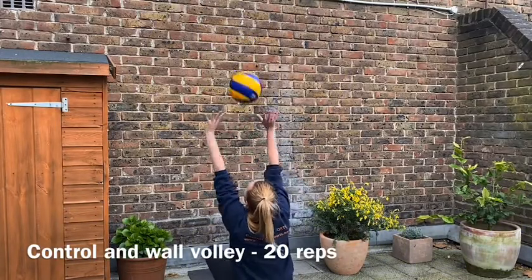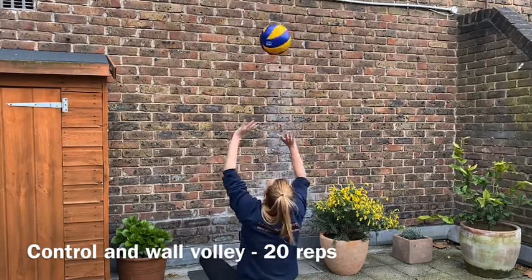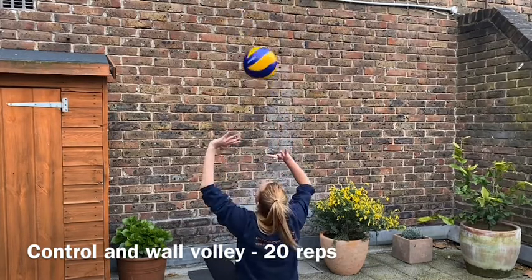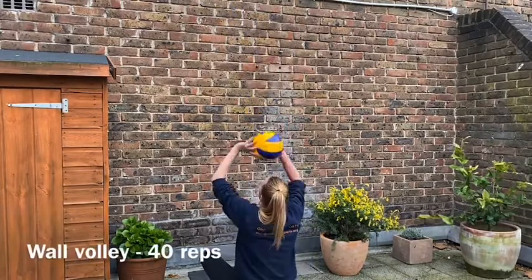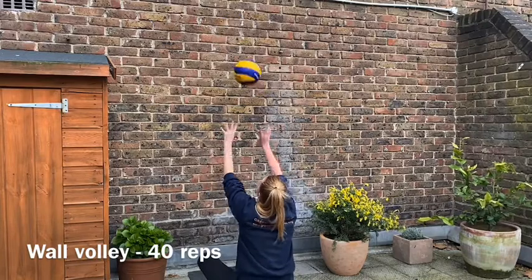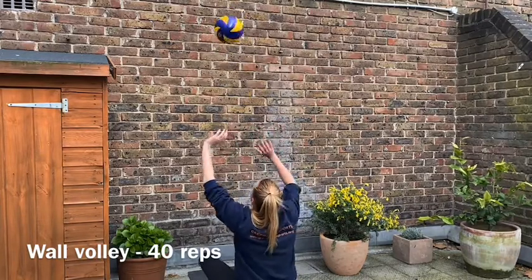Find a wall space, have a little control volley to yourself, and another one to the wall. Let's do 20 of these. Then we're moving on to single wall volleys — try to remember the technique: triangle to square, straight elbows, and as quick a touch as you can.